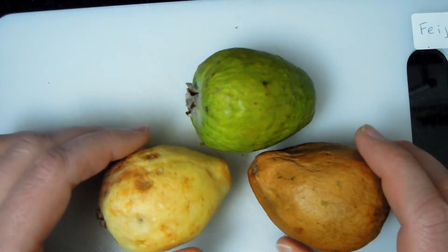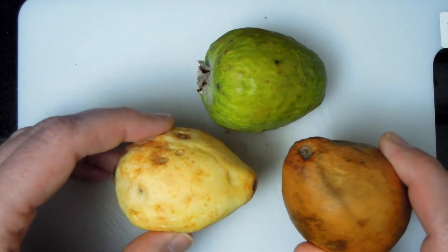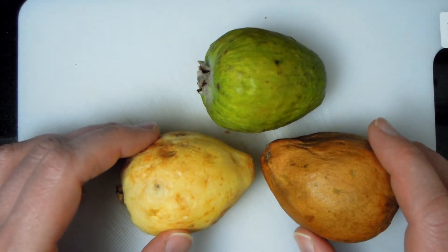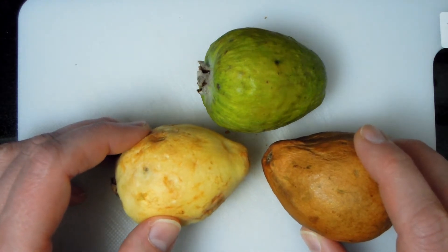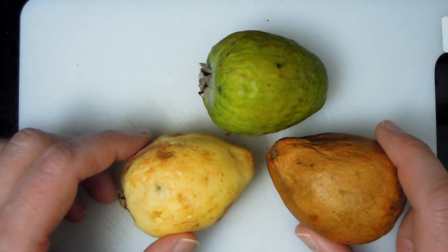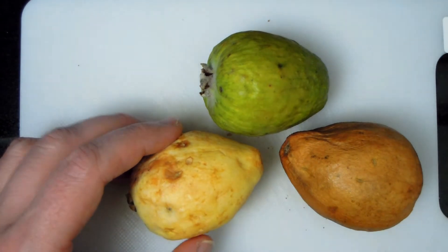Interestingly, they all grow on trees, and these trees produce very beautiful blooms. After those blooms we get these fruits. They grow mainly in very warm Central American countries — Paraguay, Brazil, those kind of countries — where they are so popular that flavours from these fruits are made into drinks, smoothies, candies, syrups, all sorts of things. They are very popular fruits and very rich in useful nutrients.